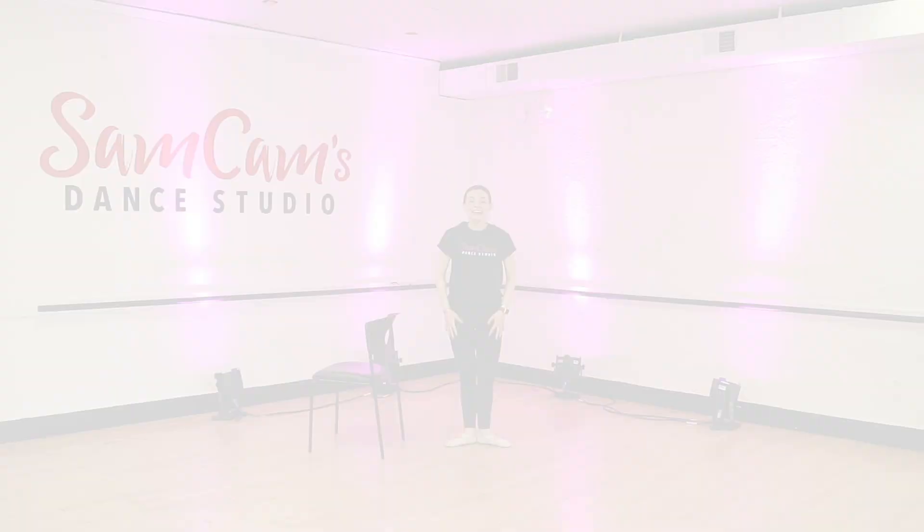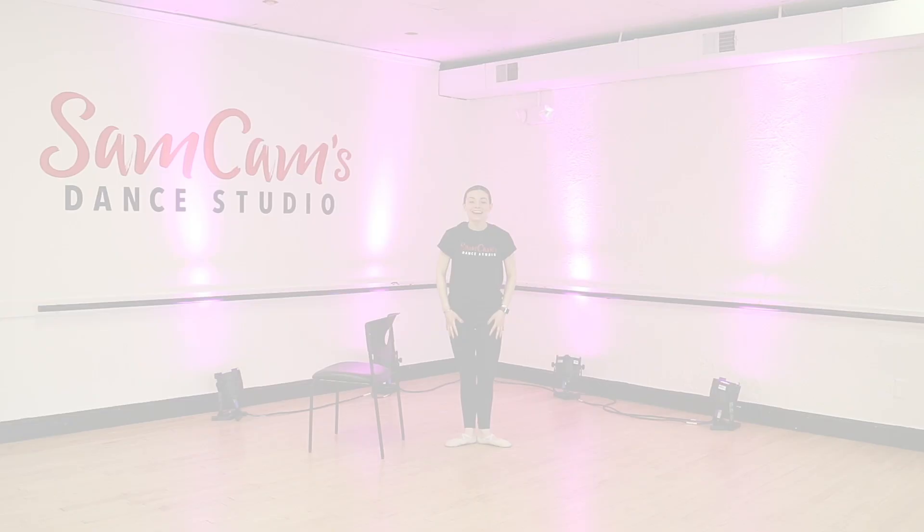We can open up those arms. Give yourselves a round of applause. You guys did awesome.